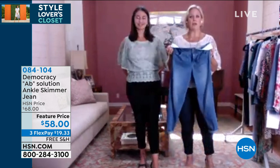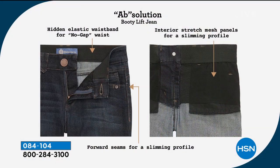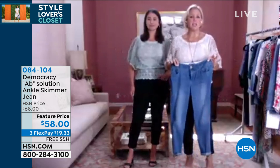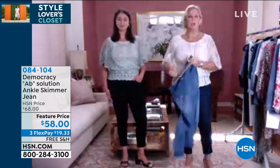Inside the waistband we have no-gap elastic. I'm a curvy woman — my waist is smaller than my thighs. So normally if I can find a pair of jeans that fit over my thighs, when I bend over I end up with a little gap at the waist. What the no-gap elastic does is it helps it conform and fit exactly to your body shape to give you that snug comfort. And then inside the front we have power mesh panels that smooth across your abdomen — so it's like having a little secret shaper inside the jean. Only you know about it. On the exterior you have a very flattering premium quality denim.